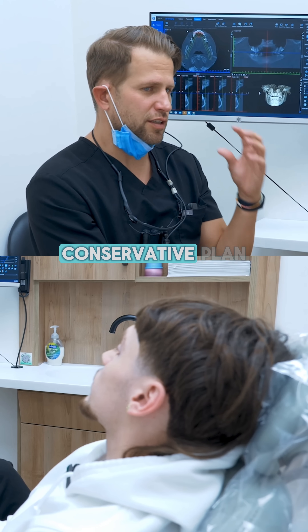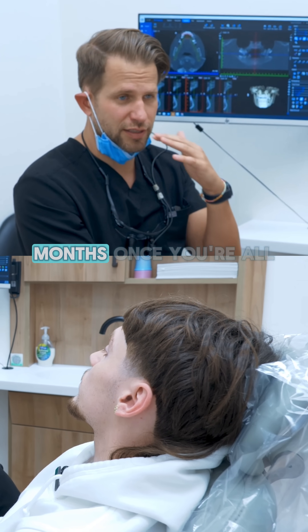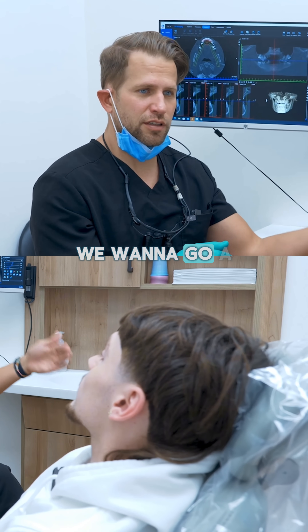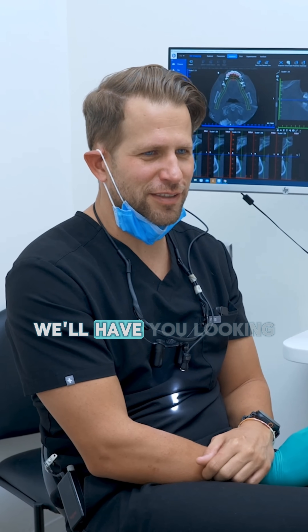We'll start off with a fairly conservative plan as far as getting some really nice-looking teeth, and then in three months, once you're all healed up, we can say: okay, we want to go a little bit longer, we want to go shorter — we're gonna do all sorts of stuff. We'll have you looking good.